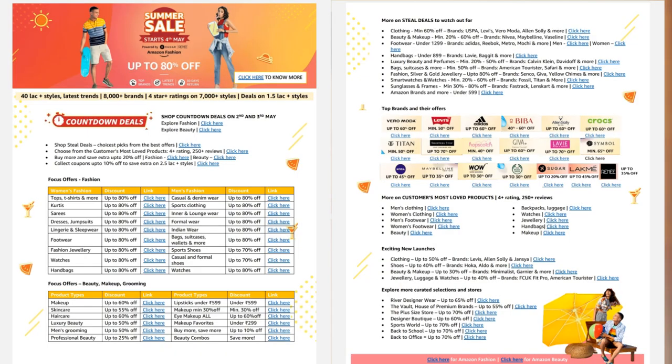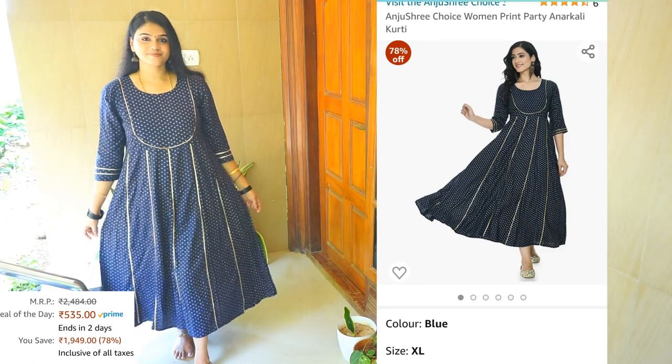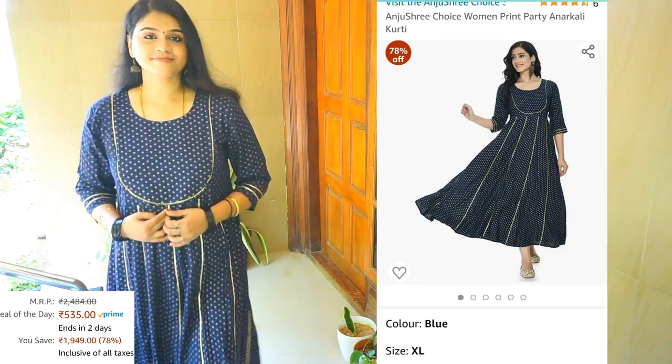We have 80% of the beauty and fashion items. I will show you how to make a brand for 4-star ratings for your products.